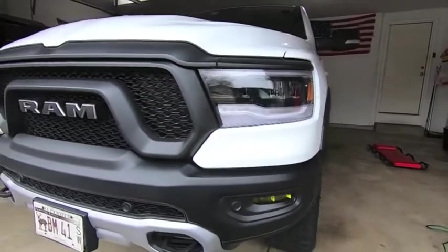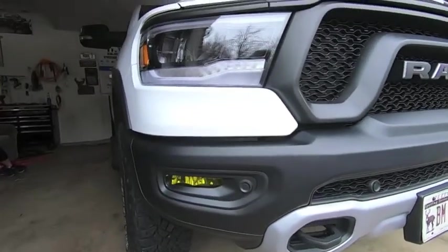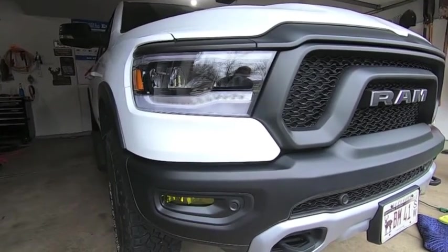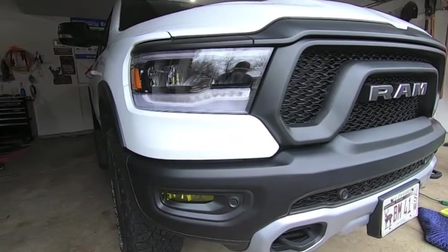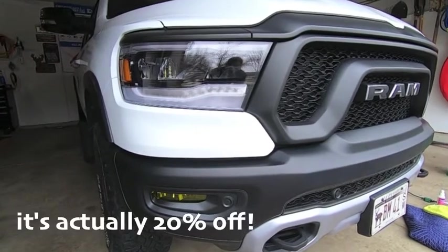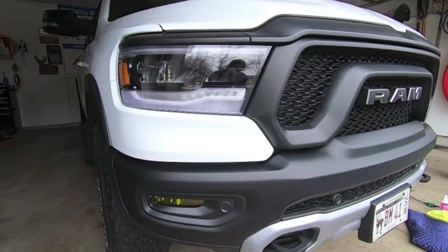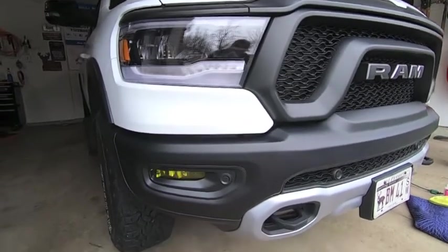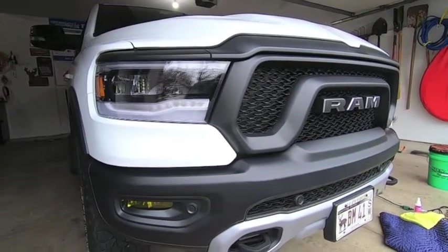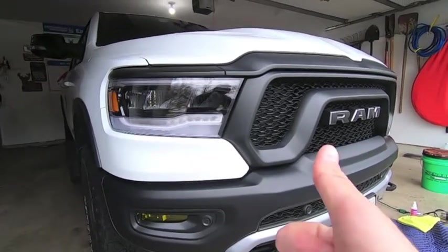I think it looks great — there's the driver's side and the passenger side. I have a coupon code link in the description, either 10 or 15 percent off, that'll take you right to the Lamin-X page and give you a discount. I might also do the clear ones on the headlights — these are super easy. Thanks very much for watching, hope everyone's staying safe out there. Appreciate it, thank you very much.